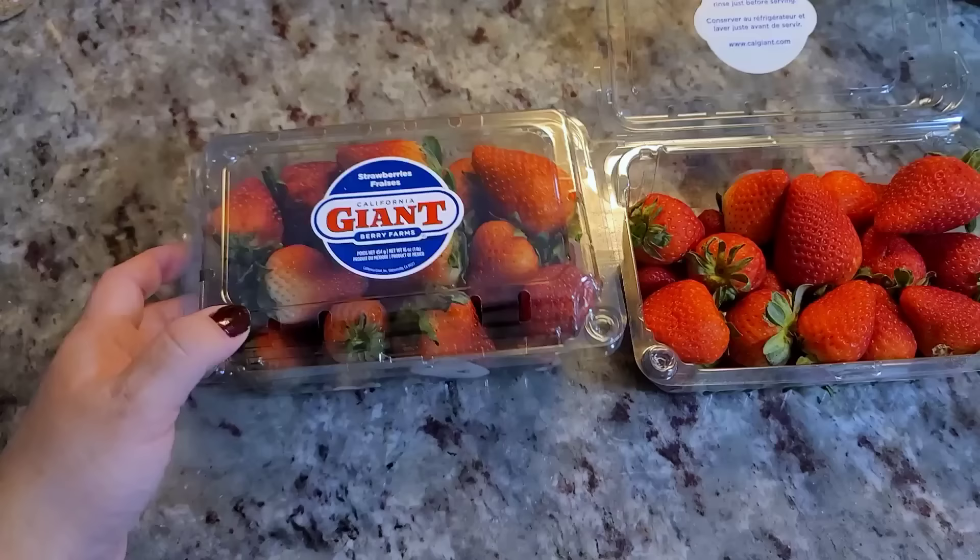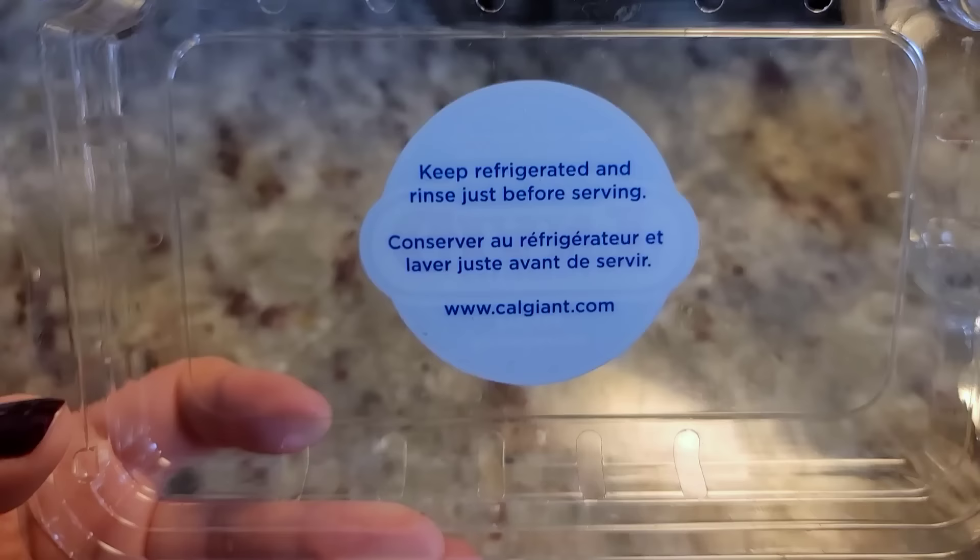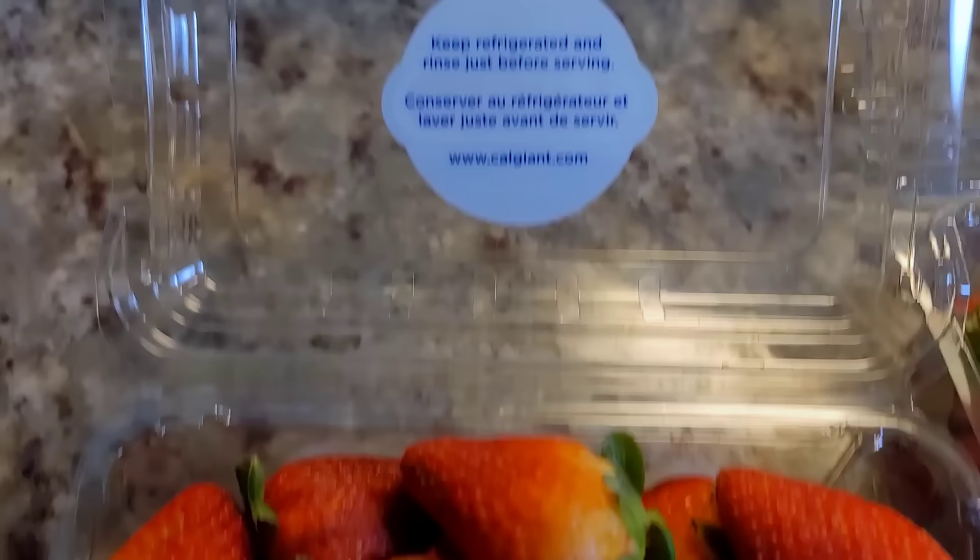So today, I'm working with two containers of fresh strawberries. The instructions say keep refrigerated and rinse just before serving. We know that's probably not the best way to kill bacteria or any germs or residue that's on fresh fruit from the grocery store.